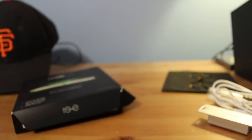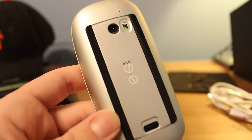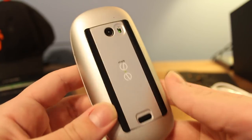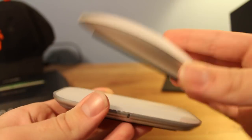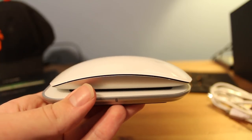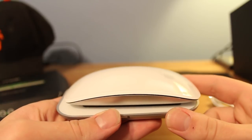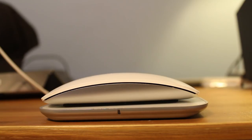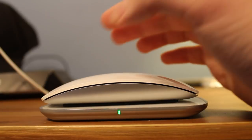Let's go ahead and see what we can do with this thing. I have successfully installed the Mobi battery pack. Basically what you do from this point is you just plug this part into your computer's USB port, just set it down like that, and then you instantly have wireless charging right there. Absolutely amazing. Let me go ahead and give this a quick demo on my computer. We have the Magic Mouse currently charging on here — that little green light right there means it is currently charging.